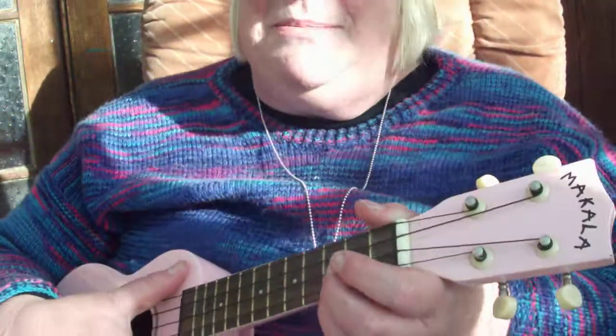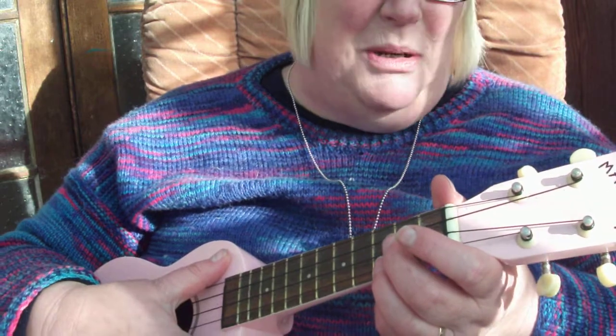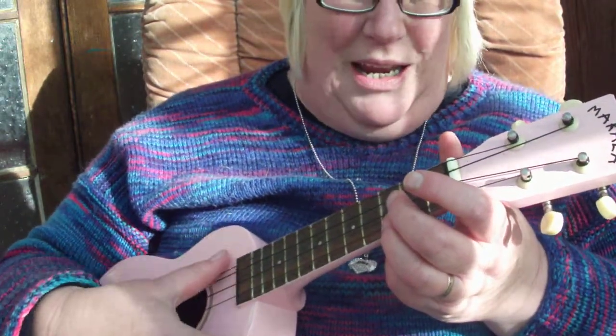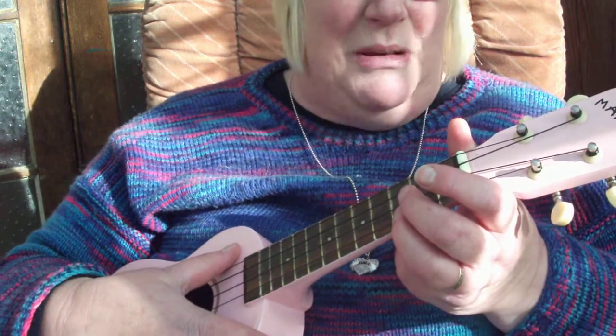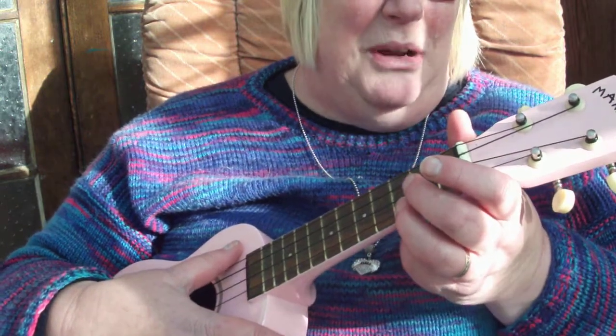Hey folks, just made this little song up for my friend Prue from Wynton, who's one of my groupies. She wants my cheese roll recipe — not a problem! So I'm making up the tune as I go along, and it's based on a question that my wee granddaughter asked me last time she came out here and we made some cheese rolls.